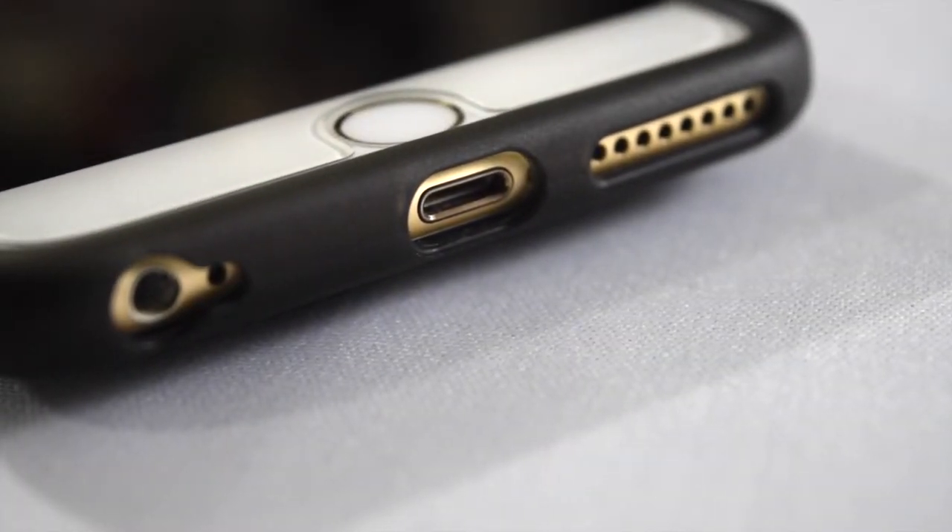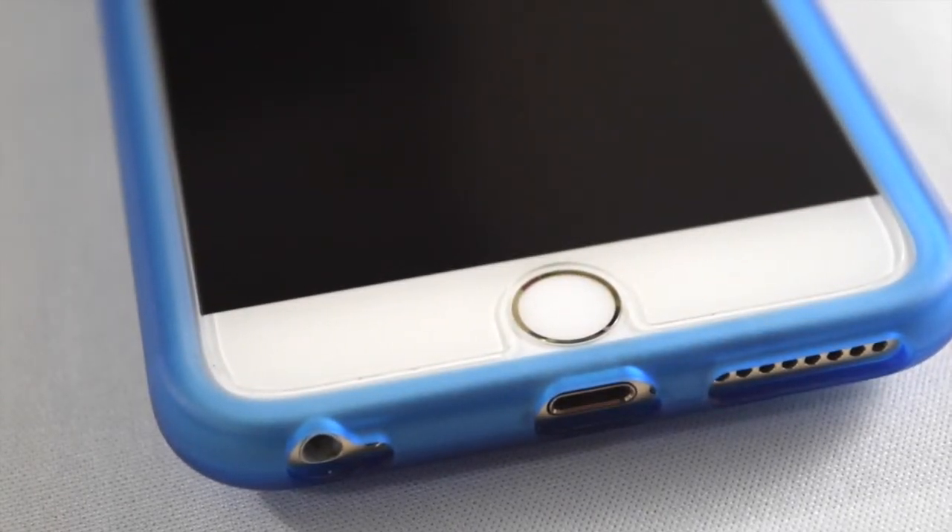On the bottom of the case are the cutouts for the speaker, lightning port, and earphone, which is quite neat and sleek.